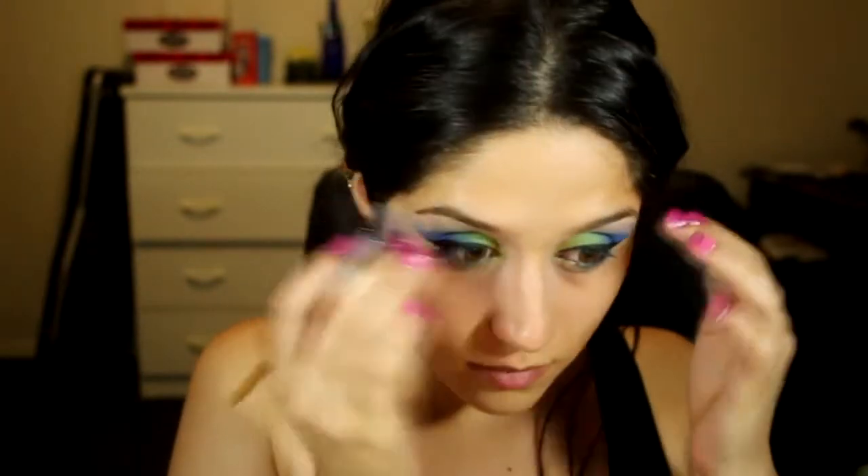Let me zoom out — oh, look at that! I impress myself sometimes. I'm going to stop there and move on to the brows.